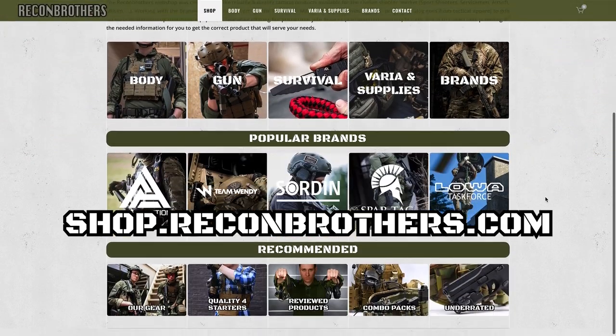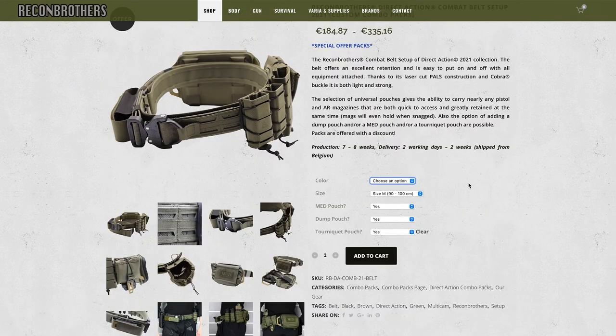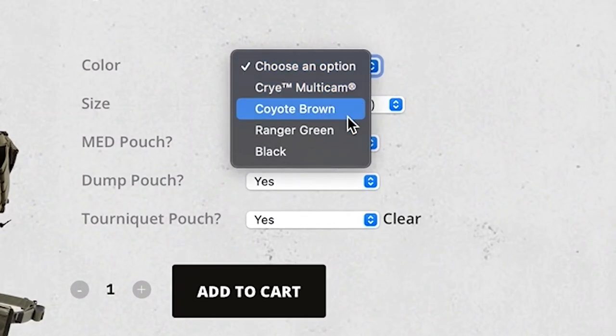With that, we've come to the end of this video. For those looking for one of these setups, you can get them through shop.recombrothers.com with an all-year-round discount. The colors currently offered are Crye Multicam, Coyote Brown, Ranger Green, and Black. Something new to mention: above the fact that camo versions are NIR treated, all plain colors from Direct Action products are now IRR treated to help reduce your infrared profile. Make sure to like this video if it helped you out — thanks for watching and we'll see you next time.